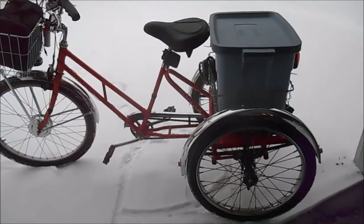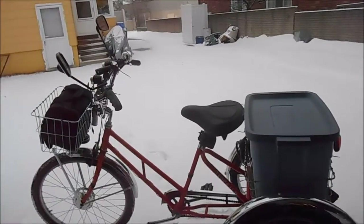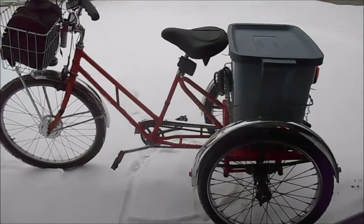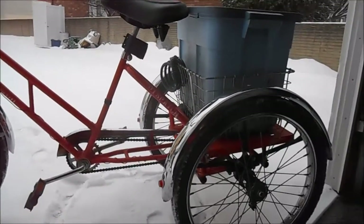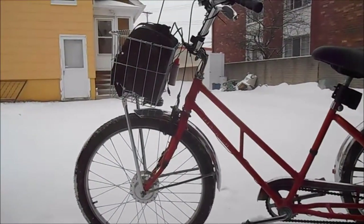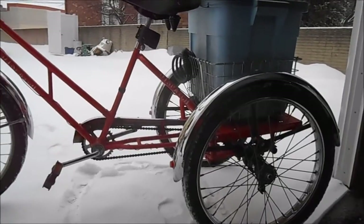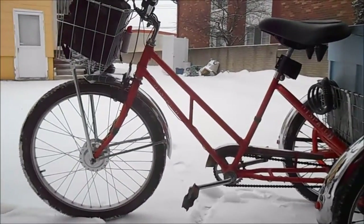Well, call me crazy because we've got a blizzard coming, but I didn't want to wait any longer to show off my awesome setup here. What we got is a Worksman Industrial Trike — Worksman makes the best tricycles in the world and has in New York City, United States, since 1898 or so. Got this used on Craigslist and I'm just thrilled about it.